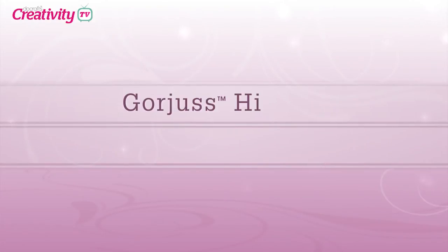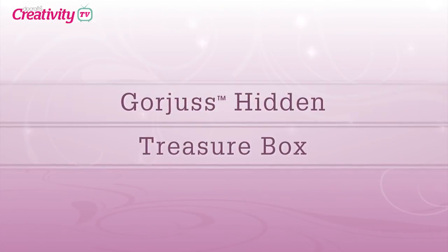Hello and welcome to another episode of DoCrafts TV. Today we're going to be joined by the lovely Becky James, who's going to show us how to create a hidden treasure box using Gorgeous. Hi Becky, welcome along.